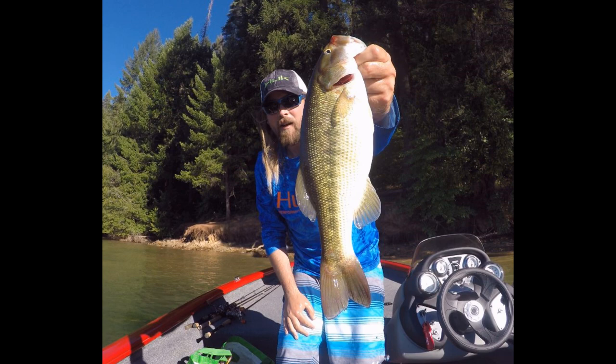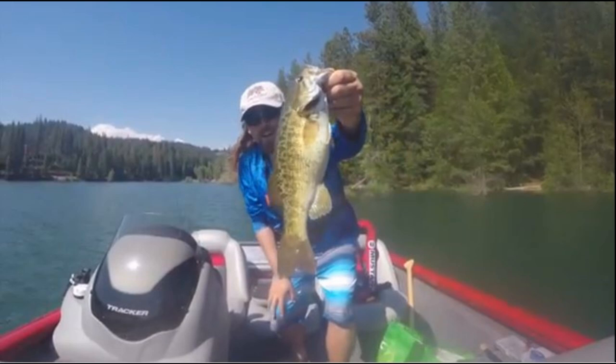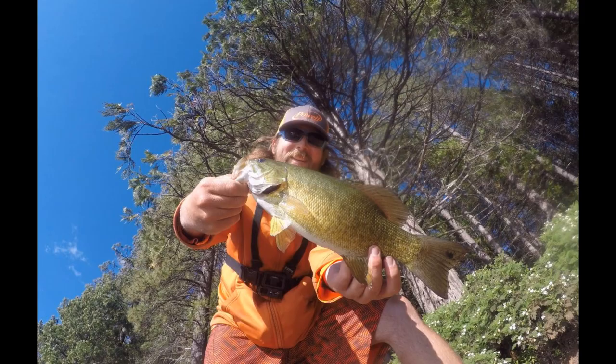Next are lipless crankbaits. I haven't had much luck with them at Jenkinson Lake except burning them across coves and over points. I pretty much only throw shad patterns or crawfish patterns for lipless cranks. I try to go small — three-eighths ounce is a good size. It works as a good search bait if you're having trouble finding fish. Burn them across coves and on the points.